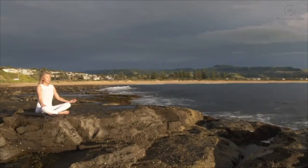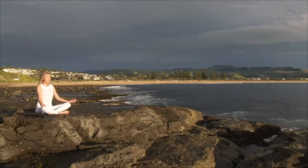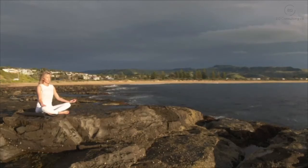If your mind has wandered off, that's okay — just gently smiling and bringing your attention back, now towards your arms.